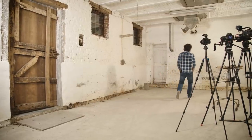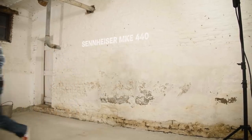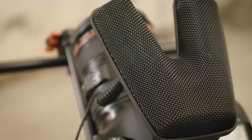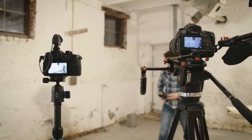Compared to the MKE 400, the MKE 440 is a little bit more expensive. It is a compact stereo shotgun microphone for any camera with a hot shoe mount and an external microphone input. The MKE 440 is a no-brainer for vloggers and semi-professional filmmakers. It offers great side noise rejection and it's pretty much plug-and-play.